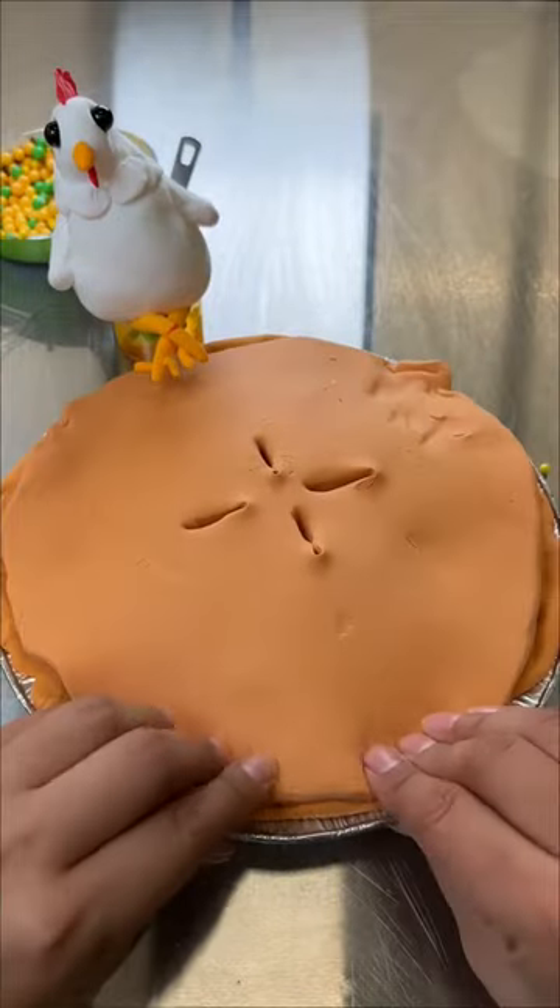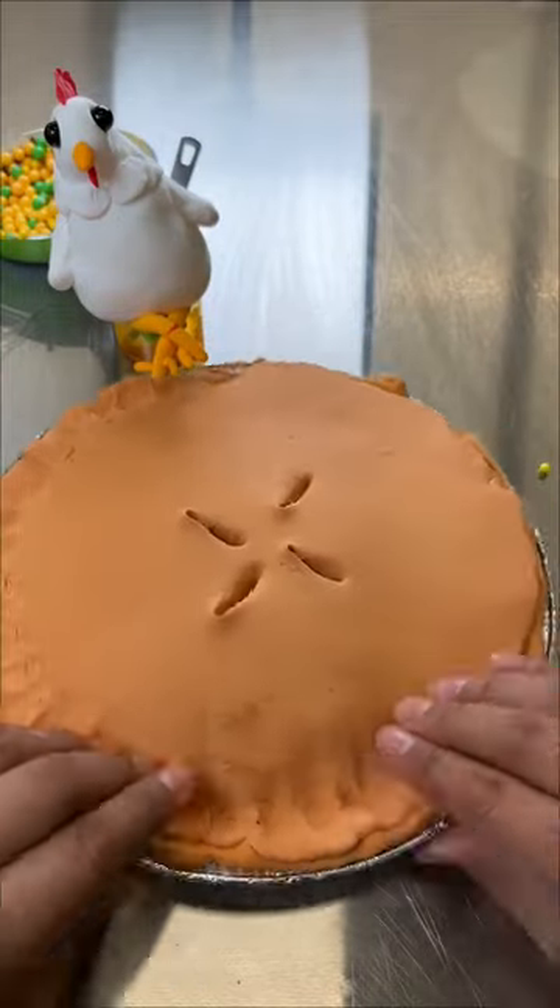Let's go ahead and cover this junk up. This is our pie shell — it's one part pie and one part shell. Taste test!